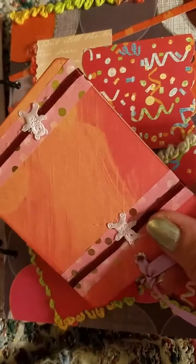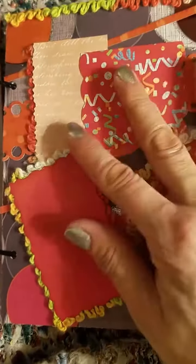So there are places to add photos in the front and back. I just did a little bit of layering there and added some ribbon.